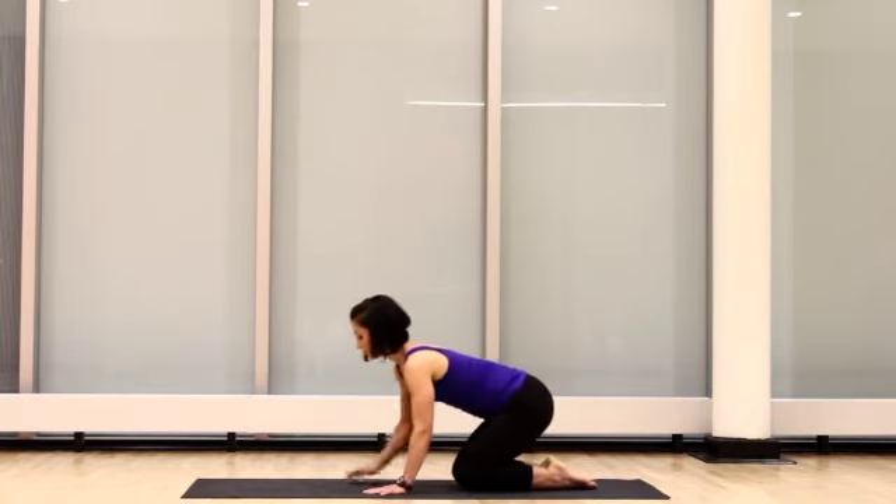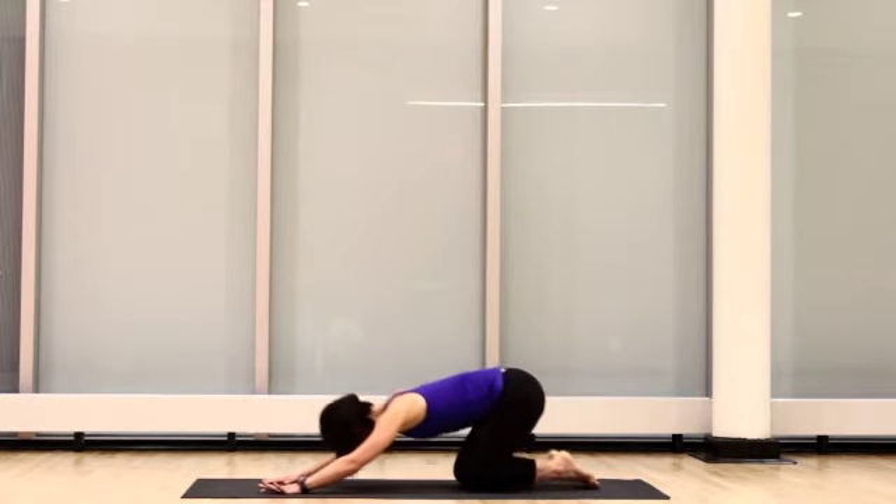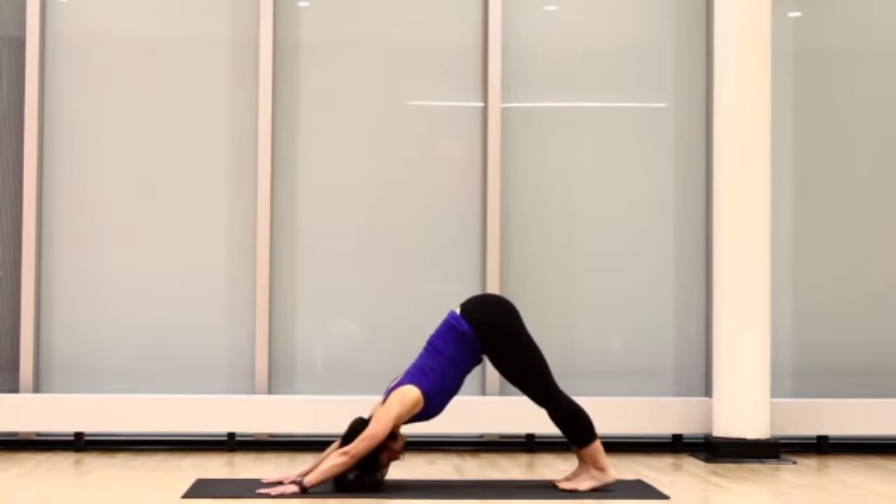Start on your knees, reaching your arms far to the front of your body. Make sure your hands are flat. Raise your butt high into the air, keeping your arms and legs straight. Notice that her hands remain flat.